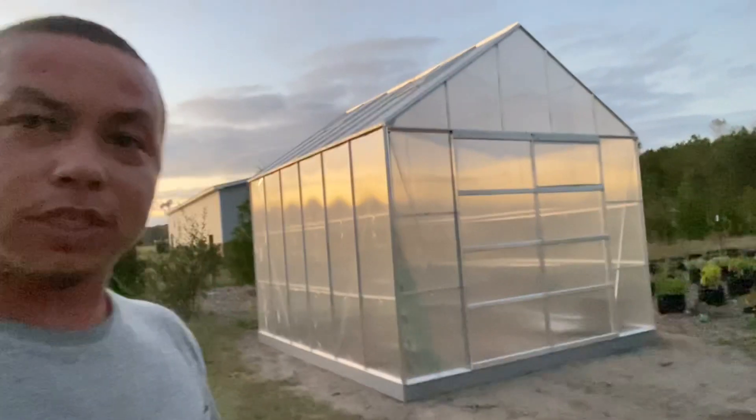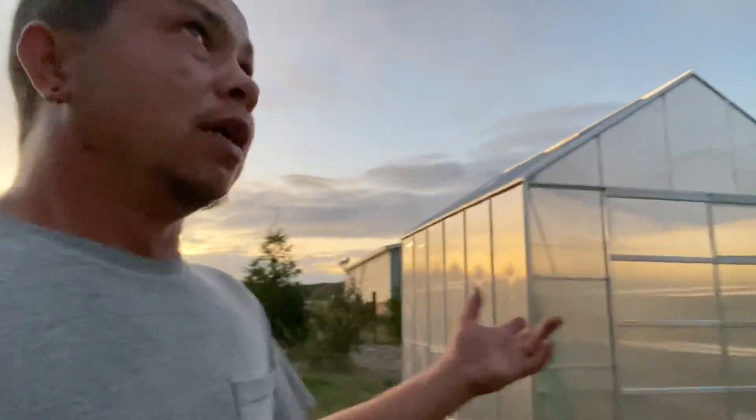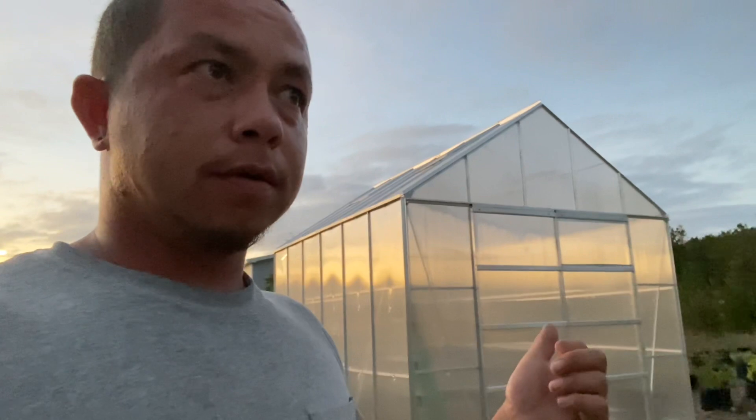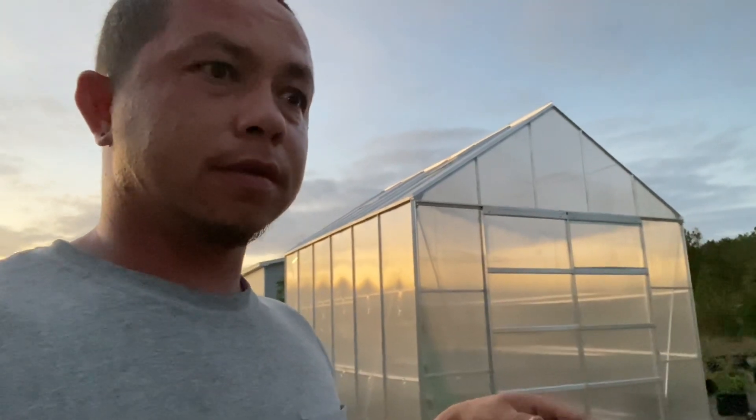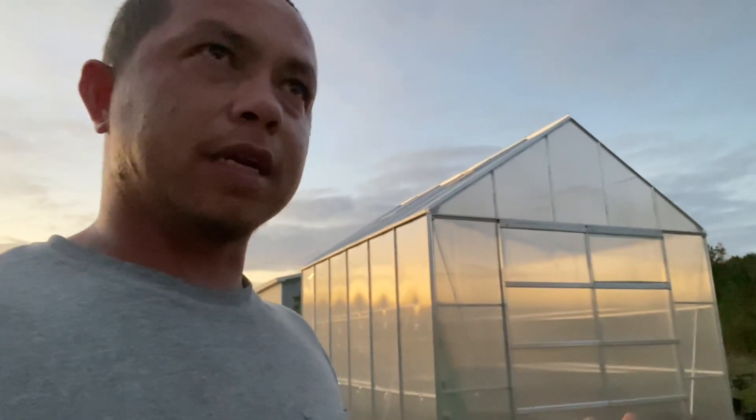It is a 10x12 greenhouse. I bought it Sunday, started working on it, worked on it yesterday and finished it up this morning.